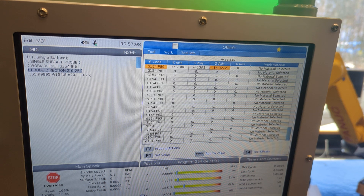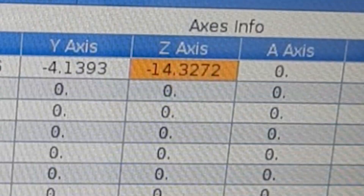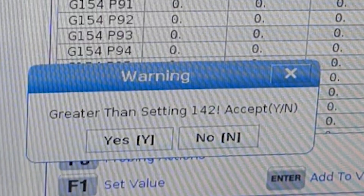Zeroing them out is as simple as highlighting the field, the X value, typing zero, and then pressing the F1 key. When you do this, you're going to see a warning. Setting 142 is warning you that you are about to make a big numerical change.